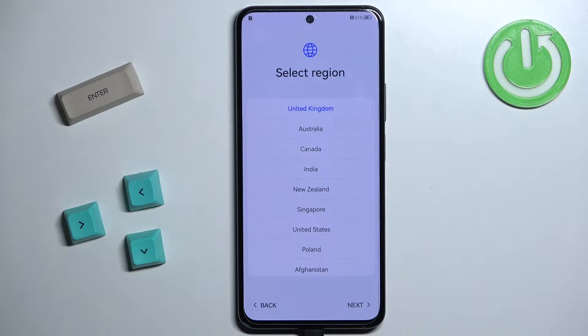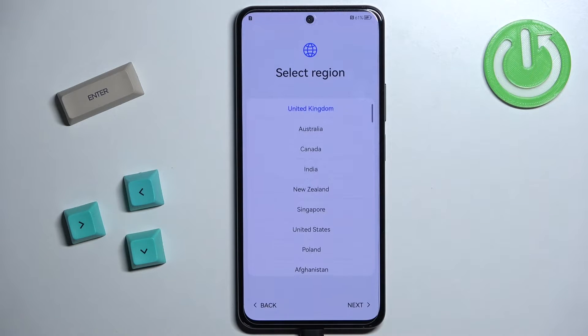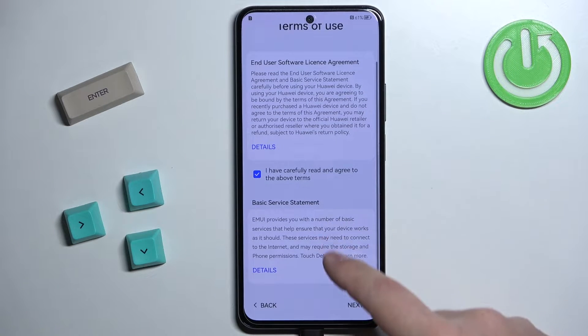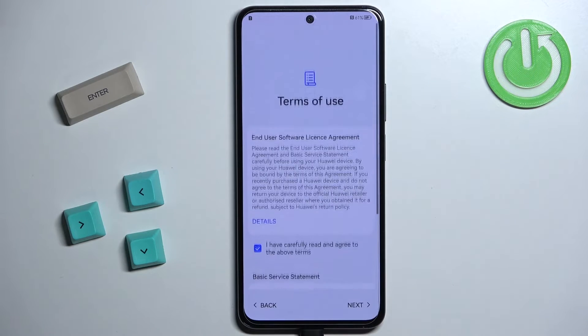Now we need to select the region. You can do it again by swiping up and down on the screen to scroll through the list. Find the region you want, tap on it to select it, and then tap on Next to continue. Here we need to agree to the terms of use — simply check the box and tap on Next. If you want to read them, you can tap on the Details button to open and read them completely.